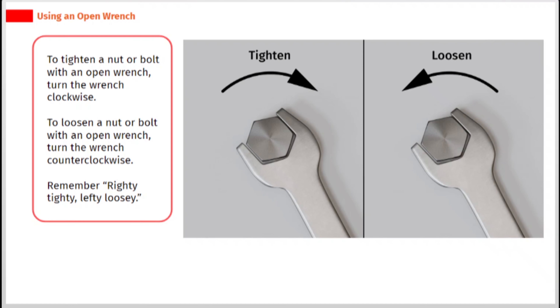To tighten a nut or bolt with an open wrench, turn the wrench clockwise. To loosen a nut or bolt with an open wrench, turn the wrench counter-clockwise. Remember: righty tighty, lefty loosey.